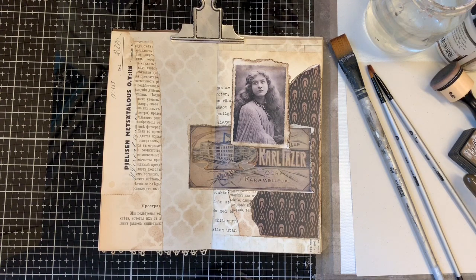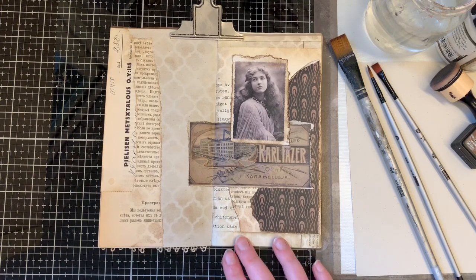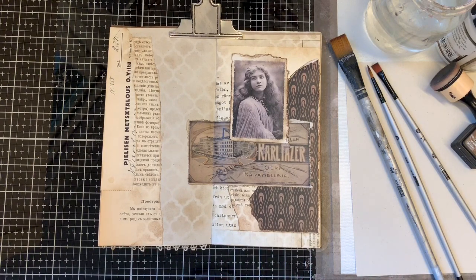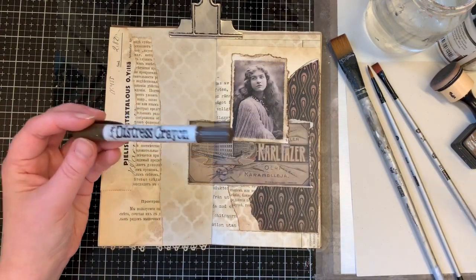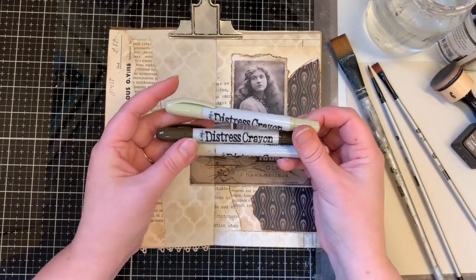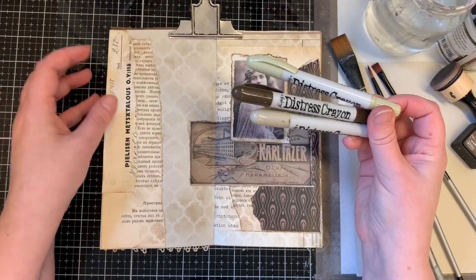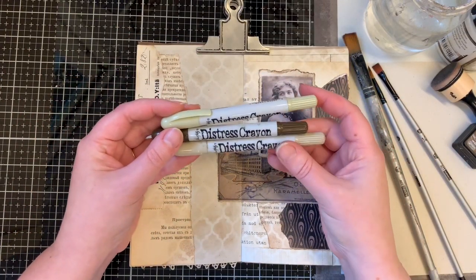Usually I start with gesso first, but I'll show you how you can do it without gesso and then with gesso. I love these Tim Holtz crayons because they are really easy to use — you don't need water, you don't need anything extra, so it's not messy if that's what you want to avoid.